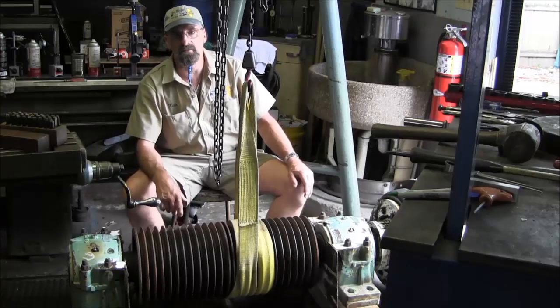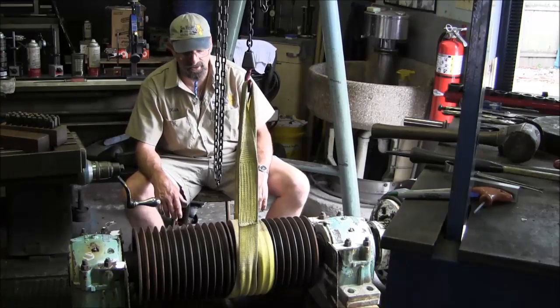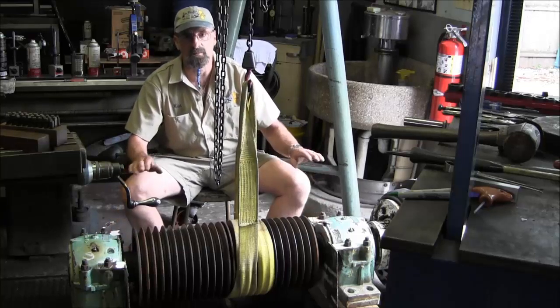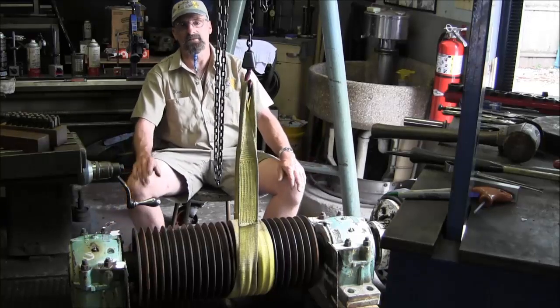Alright, here's a glimpse of bringing it in through the door there yesterday. And then we're going to start dismantling a couple pieces here, start measuring and start match marking before we even pull this thing apart. Alright, let's get to it.